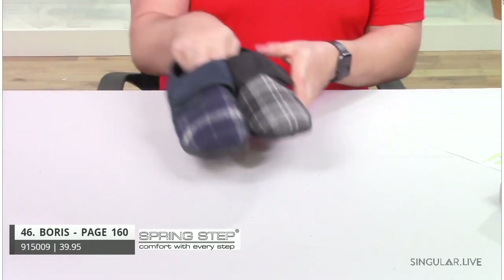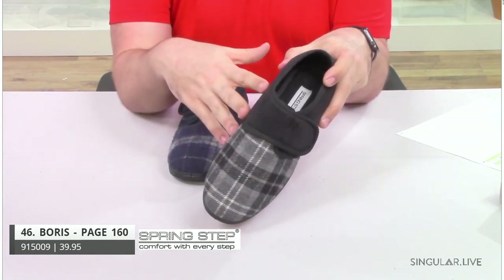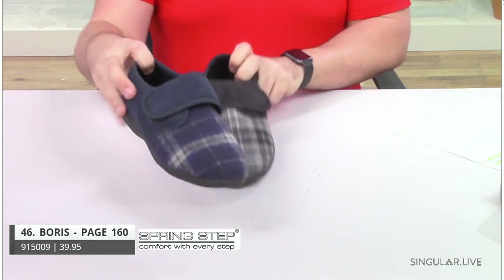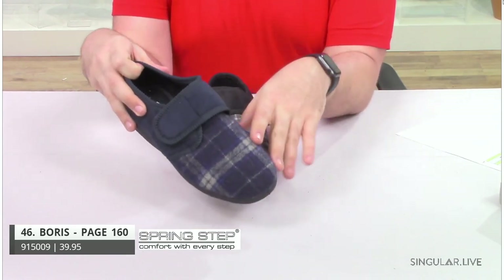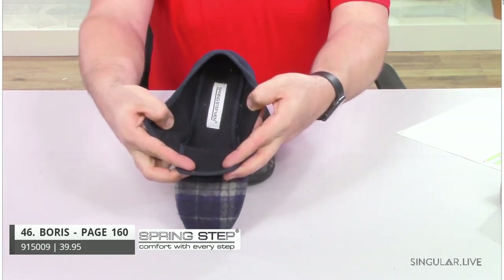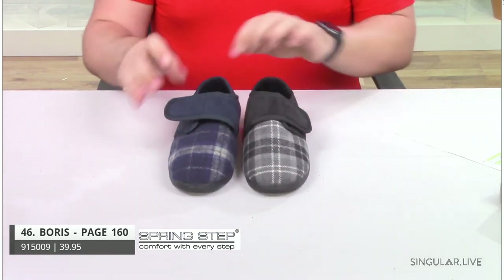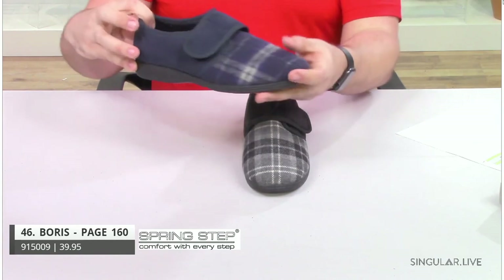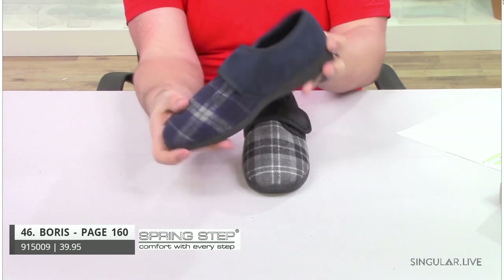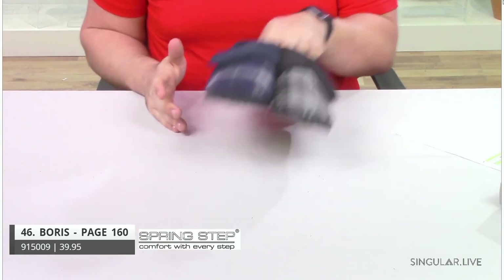Now we have Boris. Boris is a multi-patterned style — you have your solid in the back and then the party in the front with a nice plaid. The blue color shows it really well. You have a hook and loop closure for a really wide opening fit. If you have any kind of foot issues, this will be great. Easy on and off — solid in the back going all the way around with that fun little pop of plaid. Slip on, go check the mail, make your morning coffee — a great shoe to have at home.